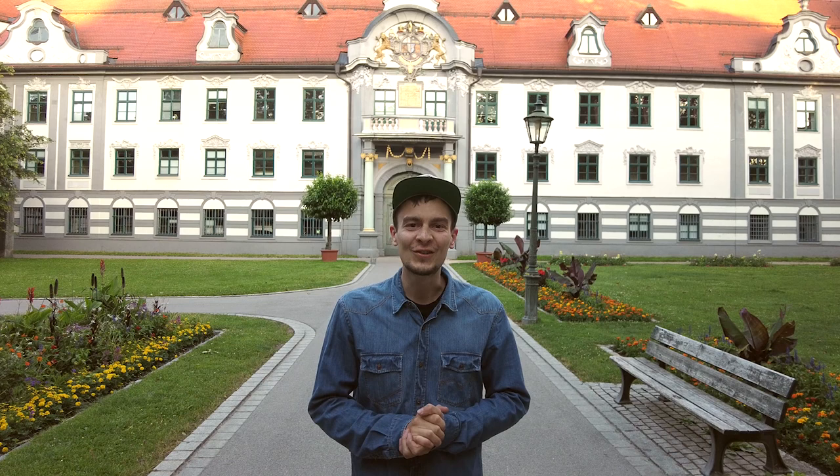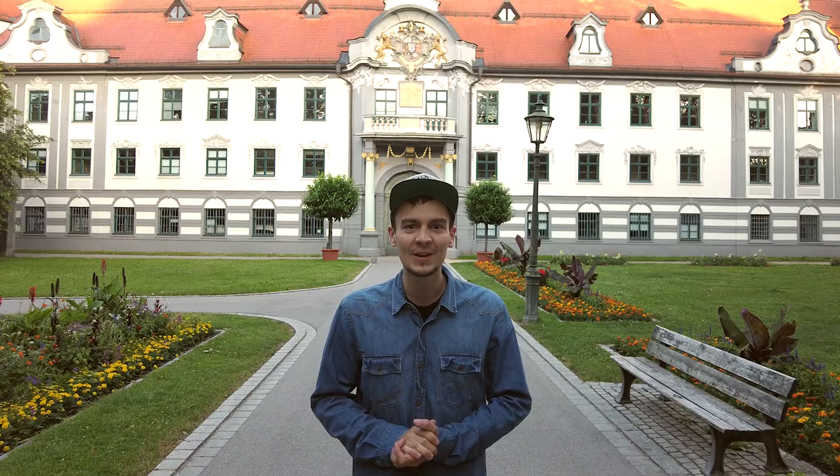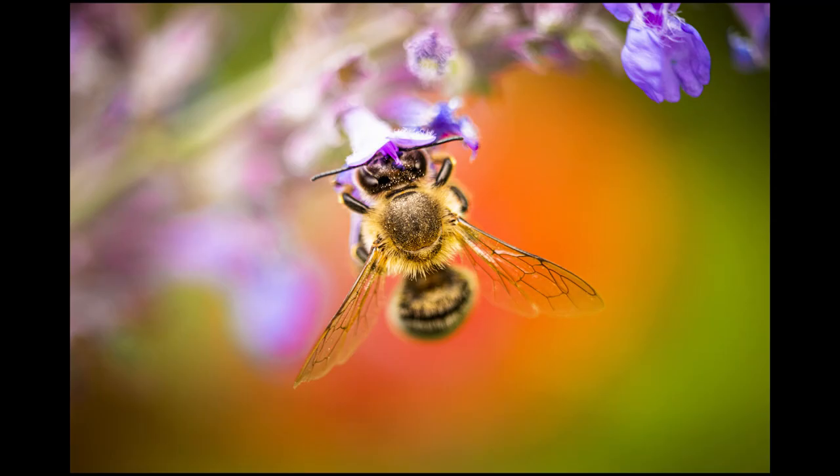Hi guys and welcome back to the giant world of tiny things. My name is Max and today I'm going to show you how to use ambient light to create macro images like these.